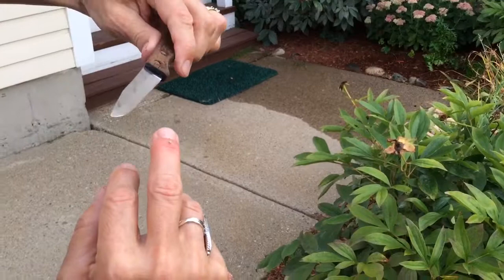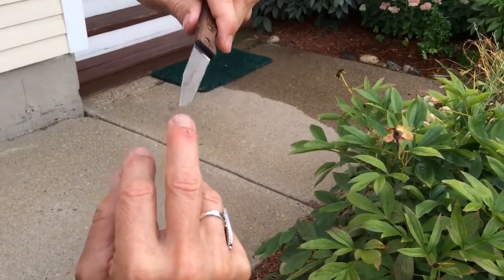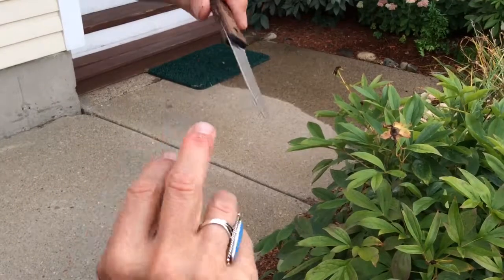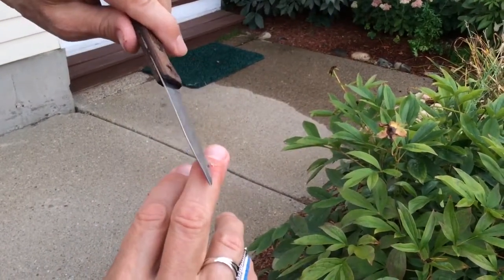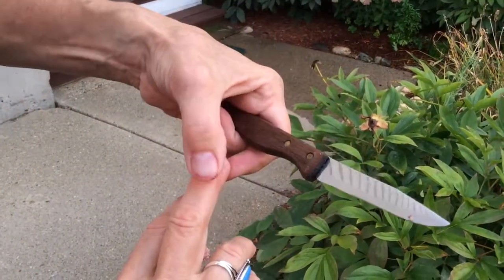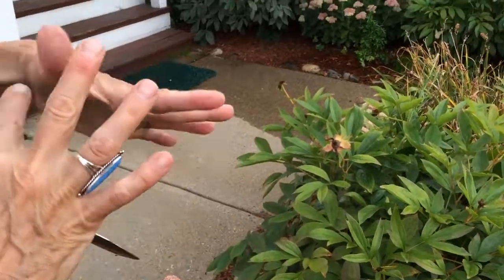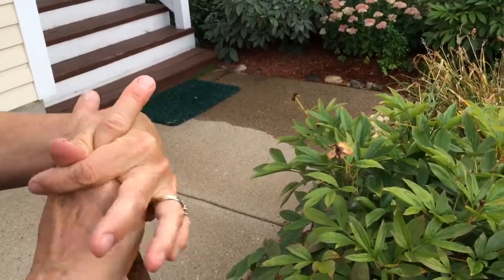I'm going to get this stinger out. I have a kind of sharp knife, so we're just going to slide it — because the stinger's barbed. Okay, that didn't work; slide it this way. I don't have very good close-up eyesight. There we go, the stinger's out. Now if I had done this when the stinger first went in, it would have